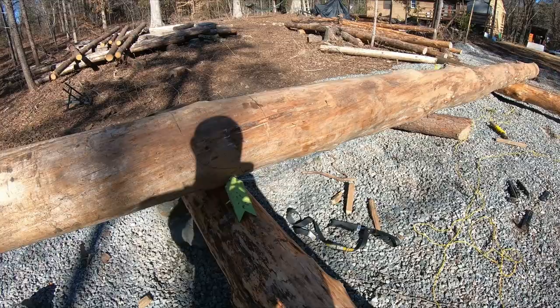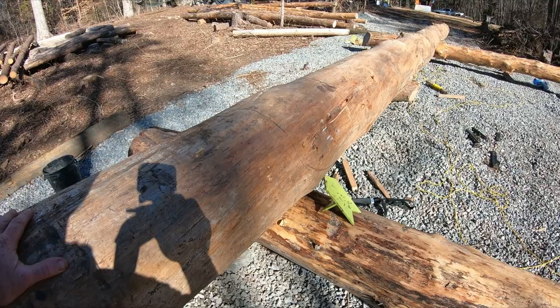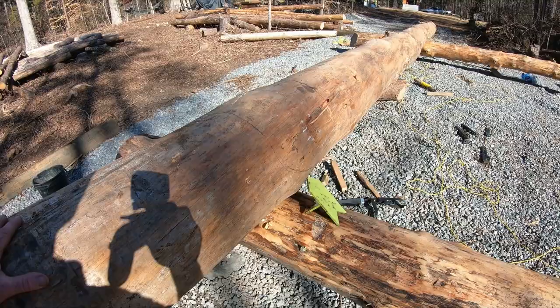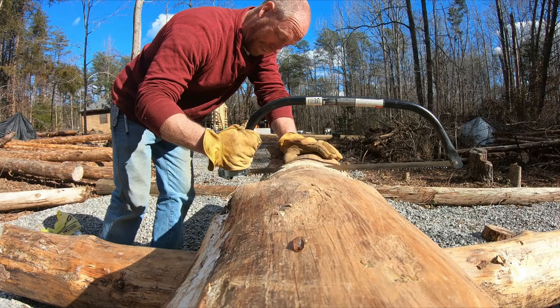I've already sketched out where my first notch is gonna be on both sides and I'm a little nervous. I've been sweating on this all night - well, I was thinking about it before I went to bed. I had it in my head how I was gonna do it and it all went perfect in my head. We're gonna start hacking away and we're gonna see how this goes. Wish me luck.